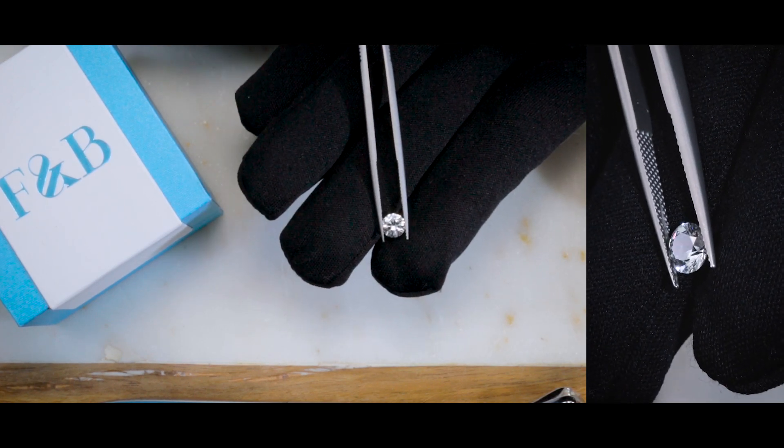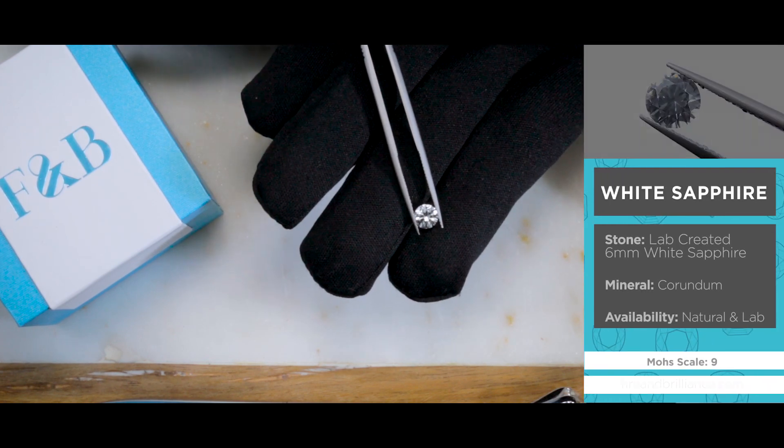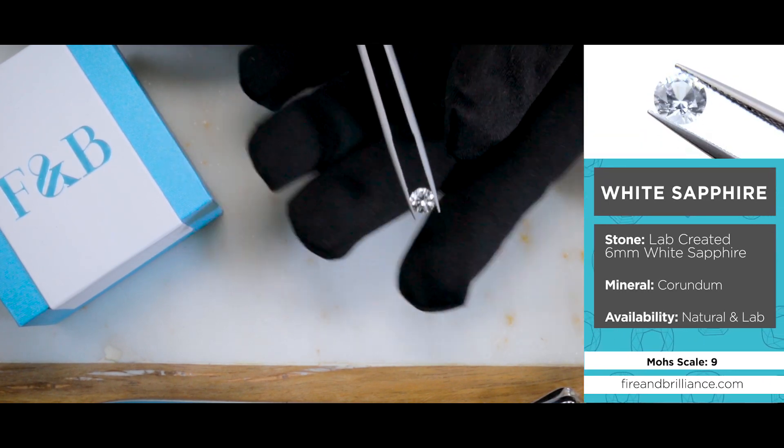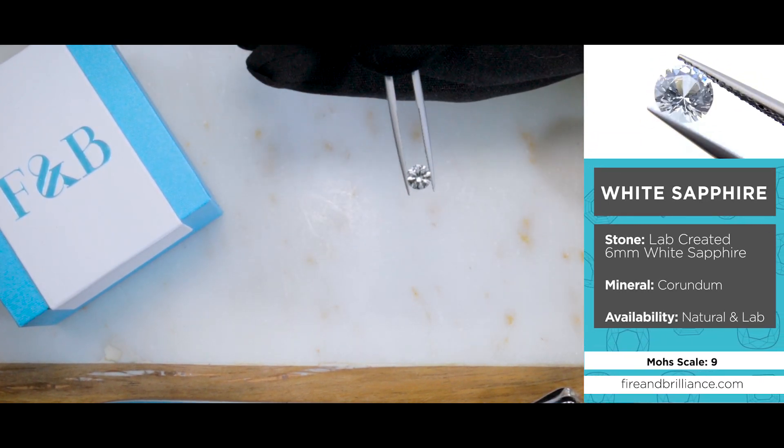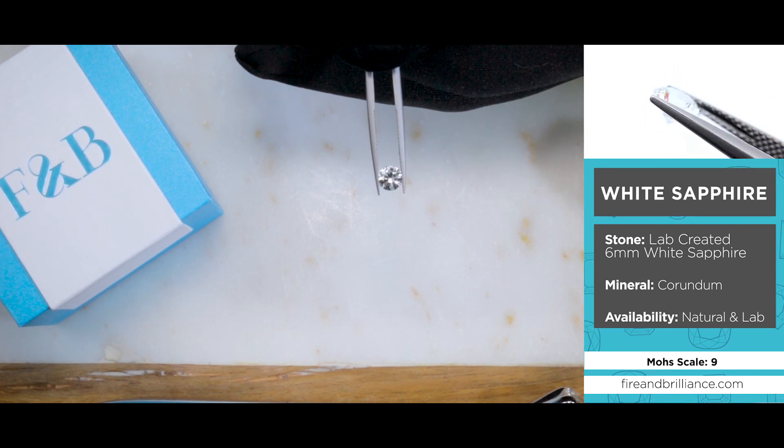So if you are into colorless stones, but you're not interested in diamonds, lab diamonds, moissanite, or even topaz, then you may want to take a look at what you're looking at here. This is a white sapphire.